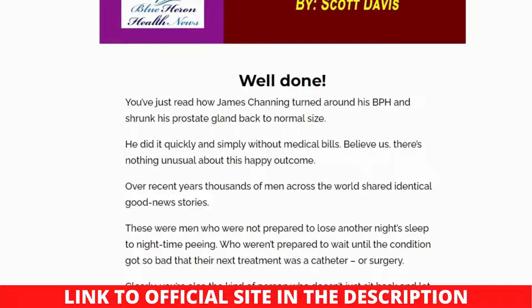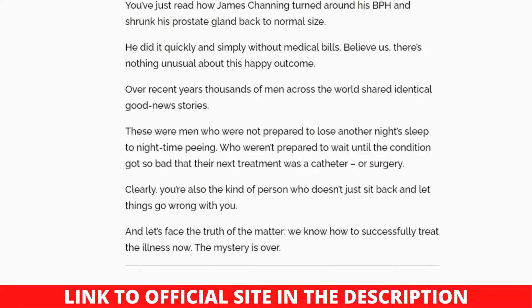The Prostate Protocol book may only be acquired via the official website, as consumers may come across bogus sites purporting to sell it. Users who place orders through the official website are covered by a 60-day money-back guarantee, which establishes the legitimacy of the Prostate Protocol e-book.